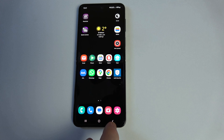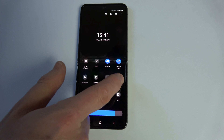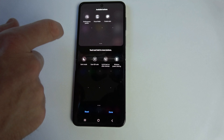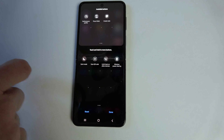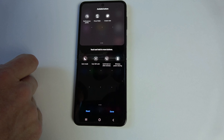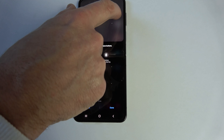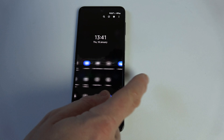Now let's say if you want to remove a button from there — two fingers down from the top again and go to the plus again. Now we're going to find an empty place up here and choose the thing we want to remove. So if we want to remove 'call and text on other devices', we're going to press and hold that and drag it up, then press done, and now that's been removed.